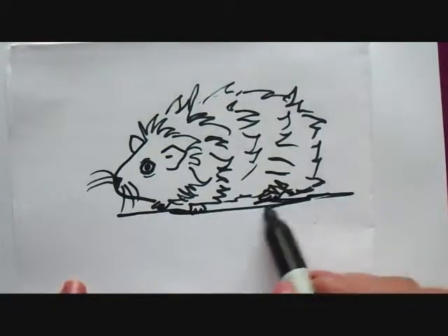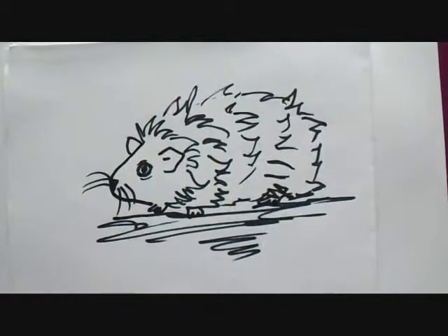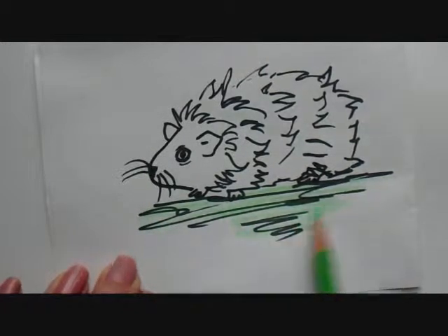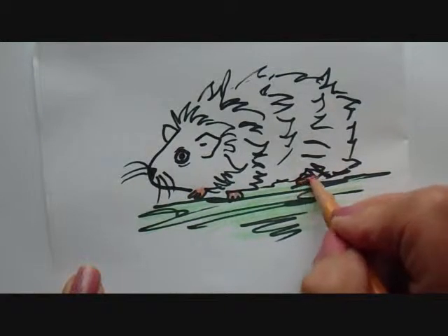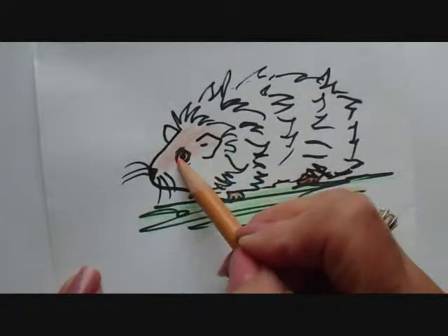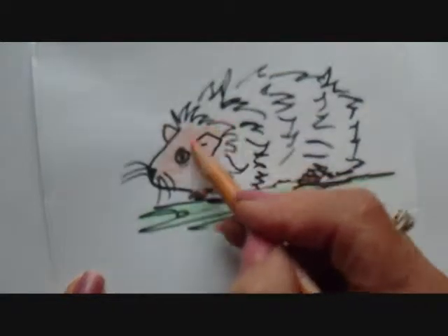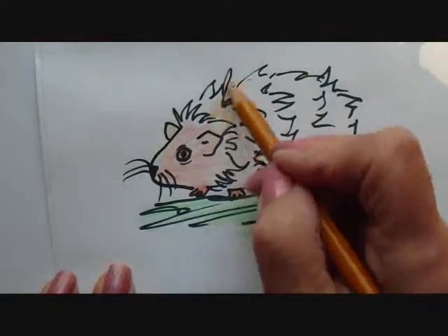I always like to draw some ground where my animal is standing. Now I'm going to color it in. Guinea pigs can also purr, almost like a cat. And they can also make little whistling noises when they're happy or when they think they're going to get some food. And they can live for four to eight years.